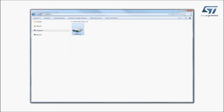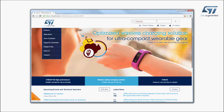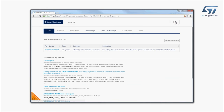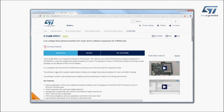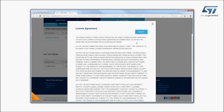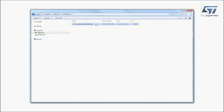The board is automatically detected and seen as a disk drive. Visit ST.com and search for the keyword XNucleo IHM11M1. Click on the main part number link, then go to the Tools and Software section and click on the XCube link. Finally, go to the end of the page and click on the Download button in the Get Software section. In the software package, you will find directories with all the required material.